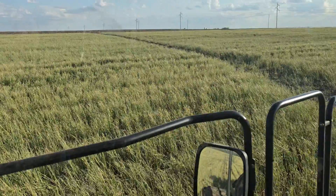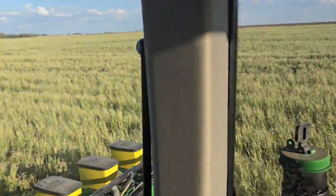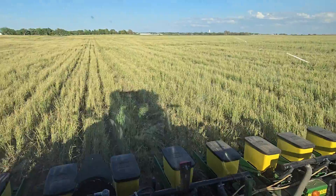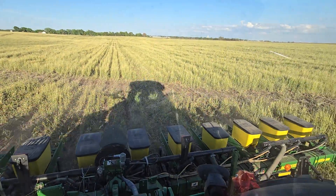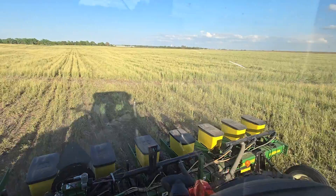Prairie grass planting right into it. You don't need all the stuff that people think they tell you that you need. You don't need to go buy a new planter, you don't need to change the setup of your planter. Just lift them furrow openers all the way up and slice it on in.